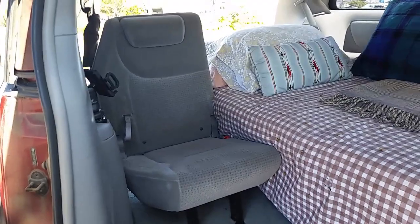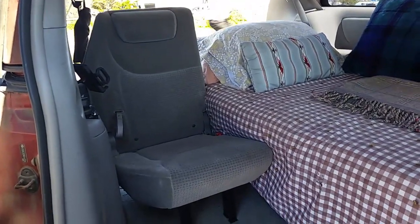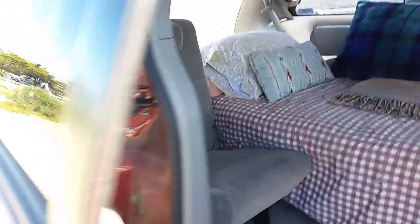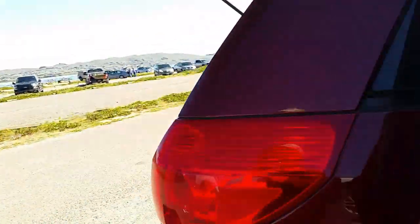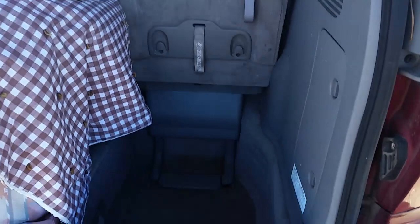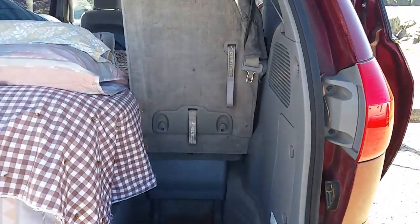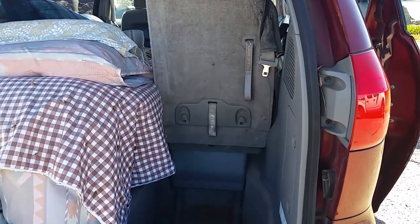There it is with the seat up, and luckily it fits right in next to the bed, but that leaves a space for storage back here. I'll probably — let me see what I'm going to do there. Not sure yet, we'll try a few things.